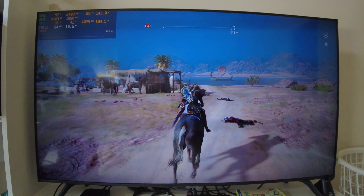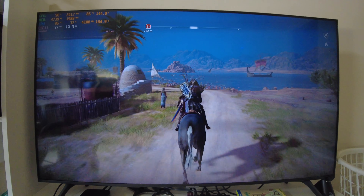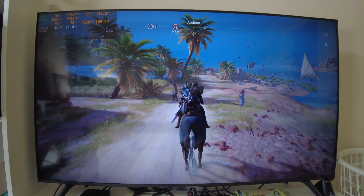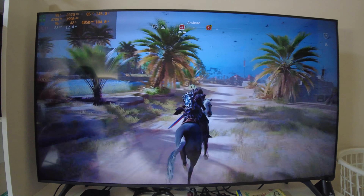Now we got ourselves some low gameplay. I'm not going to lie, he looks absolutely hilarious riding this horse. That was pretty weird — it was like wigging out a little there. I don't know what that was.